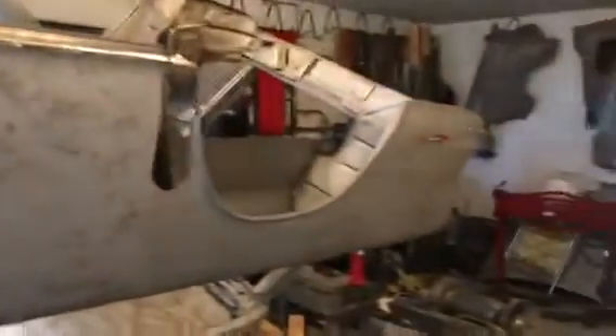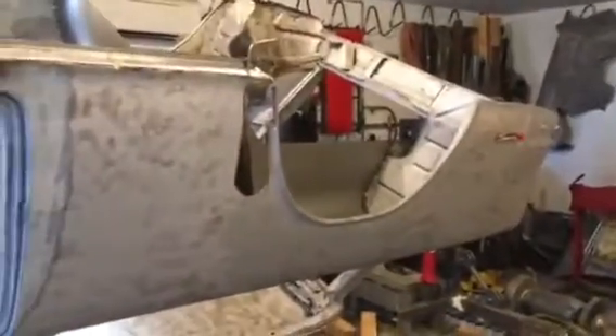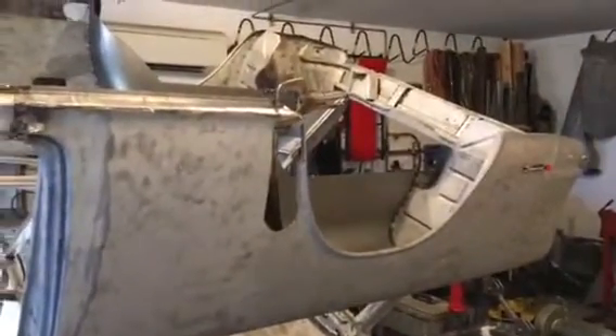That's pretty much where I'm at. The next time I do a video, I'll have all the metal work done and I'll be ready to start doing the body work on it. That's all I've got for this time — thanks for looking.